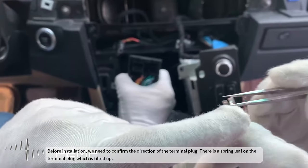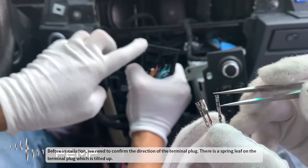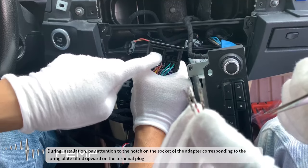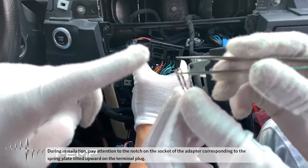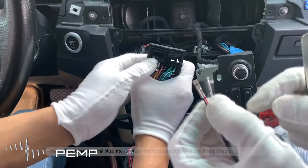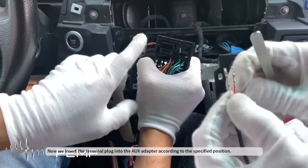Before installation, we need to confirm the direction of the terminal plug. There is a spring leaf on the terminal plug which is tilted up. During installation, pay attention to the notch on the socket of the adapter corresponding to the spring plate tilted upward on the terminal plug. Now we insert the terminal plug into the AUX adapter according to the specified position.